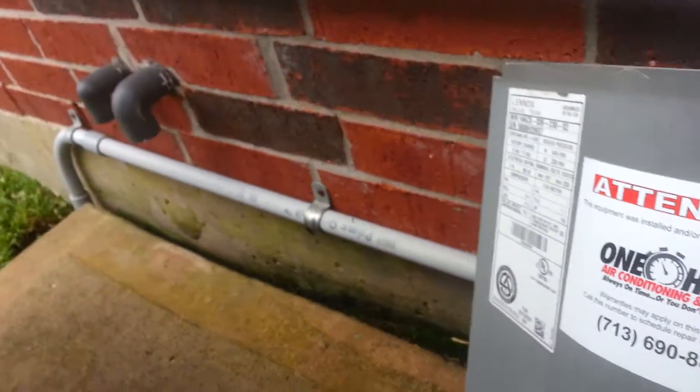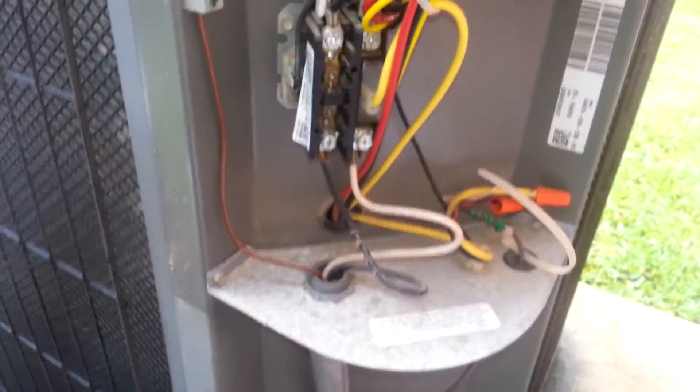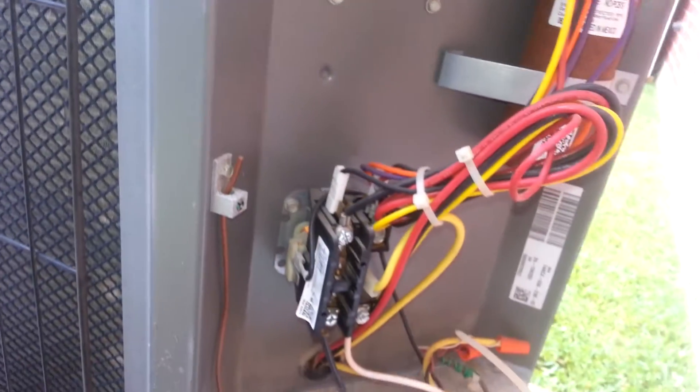We don't have the hard start kit, which is pretty good to have. And as you can see, this capacitor is pretty old — it's rusty. See how rusty that is? That's a rusty capacitor right there.